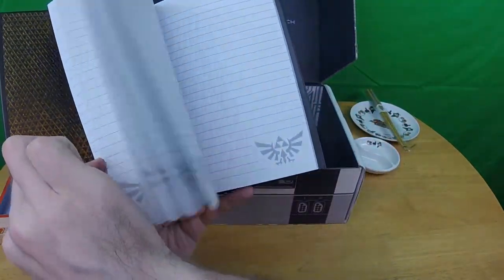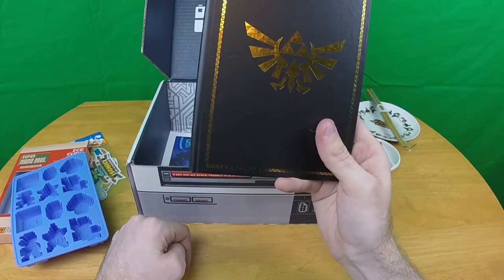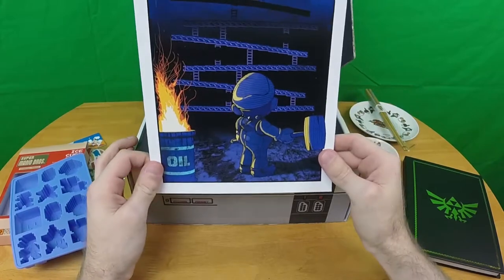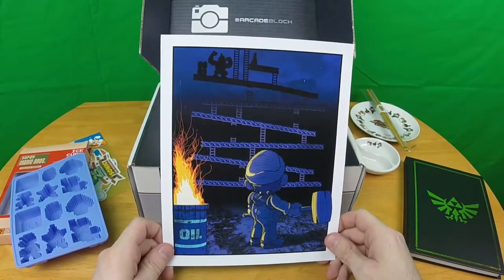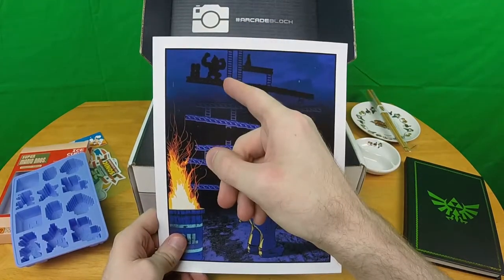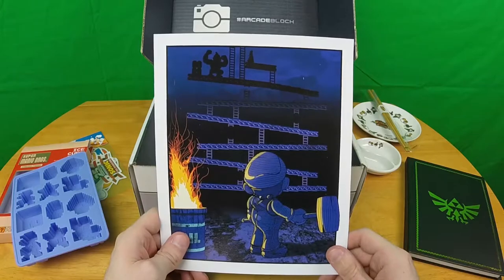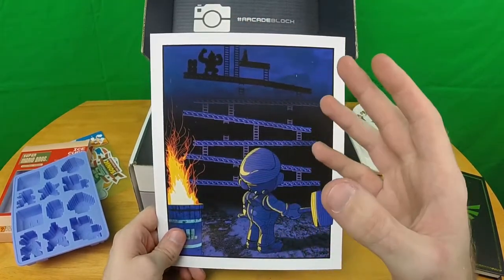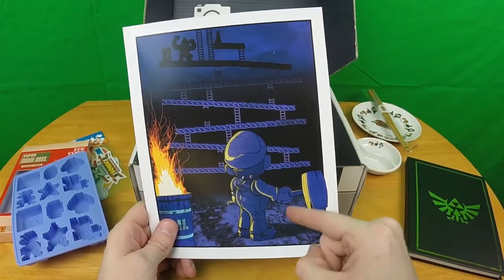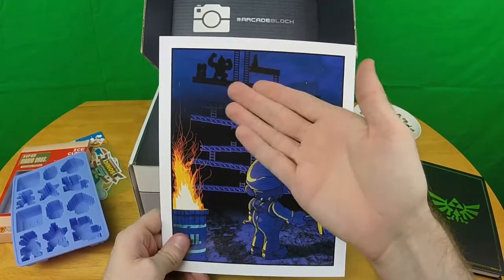That's literally it, just a Legend of Zelda notebook. Maybe I should actually carry this around and take notes — that might be useful for once. Now this is interesting: it's an artistic rendition of Mario going up against what looks like Donkey Kong Jr. in the original Donkey Kong levels. For the record, in that game that was Jump Man — a skinny carpenter, not a fat plumber — and Donkey Kong looks like the N64 Donkey Kong from Donkey Kong Country.